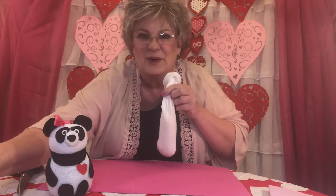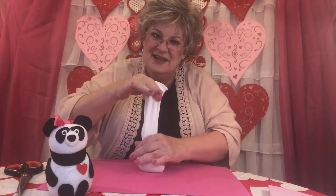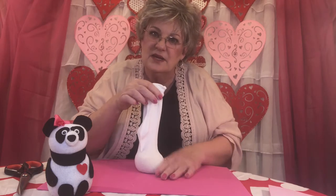Take that sock and lift it right out of that cup, then set the cup aside because you won't need it anymore. Just like when we made our gnomes in the last video, shake that rice all the way down to the bottom of that sock so that it makes a little ball at the bottom. That's going to be the base for the panda, and it adds weight so that he won't tip over.